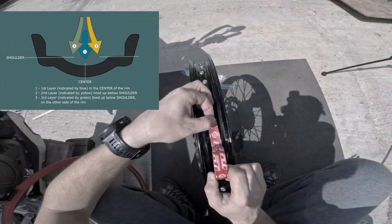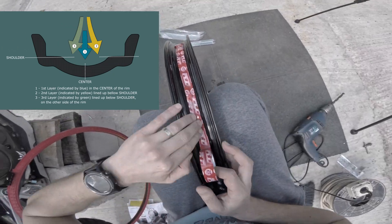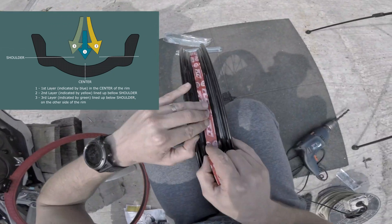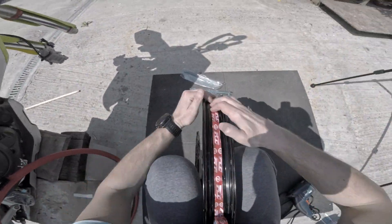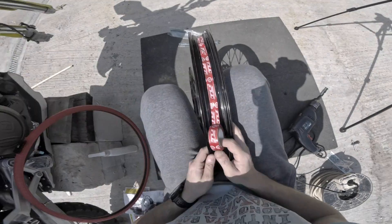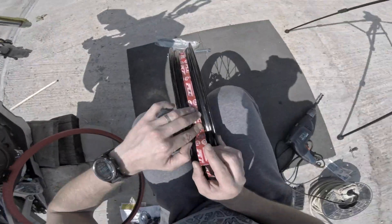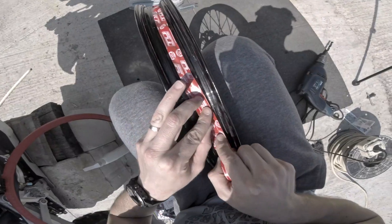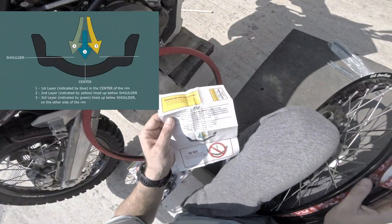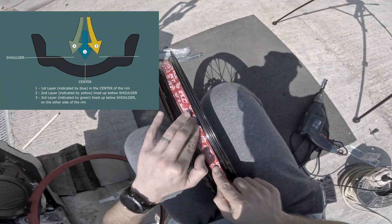The next step is to stick the rim tape around the rim. To do this you will need to start from the center of the rim and form a full circle. Take your time with this step as it's the most important one to have a good air seal. You can see that I'm constantly applying pressure on the tape as I move along. After doing a full circle you need to move the tape on the right side of the center of the rim so that you cover everything as in the picture from the instructions.